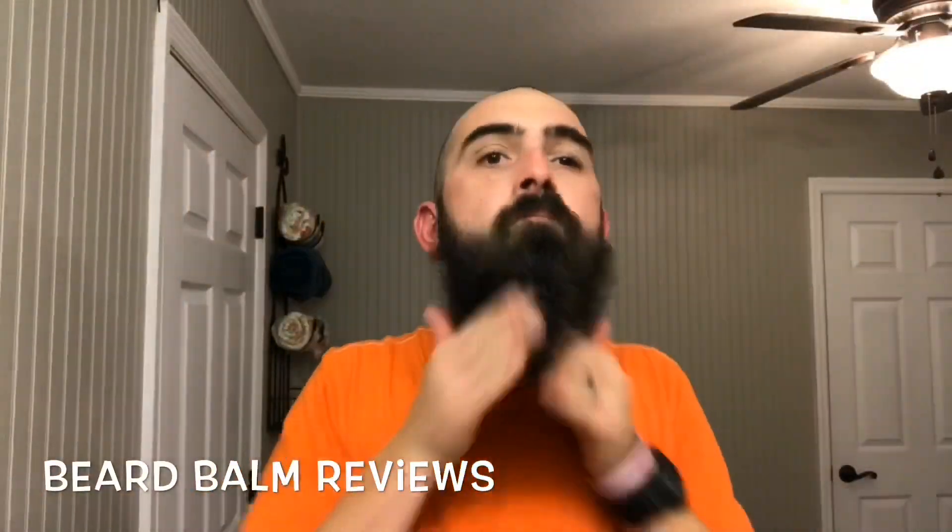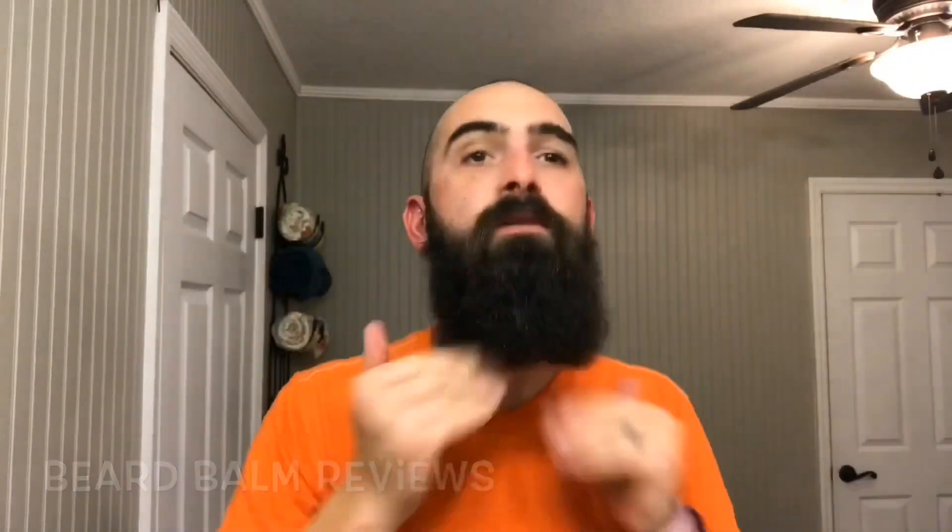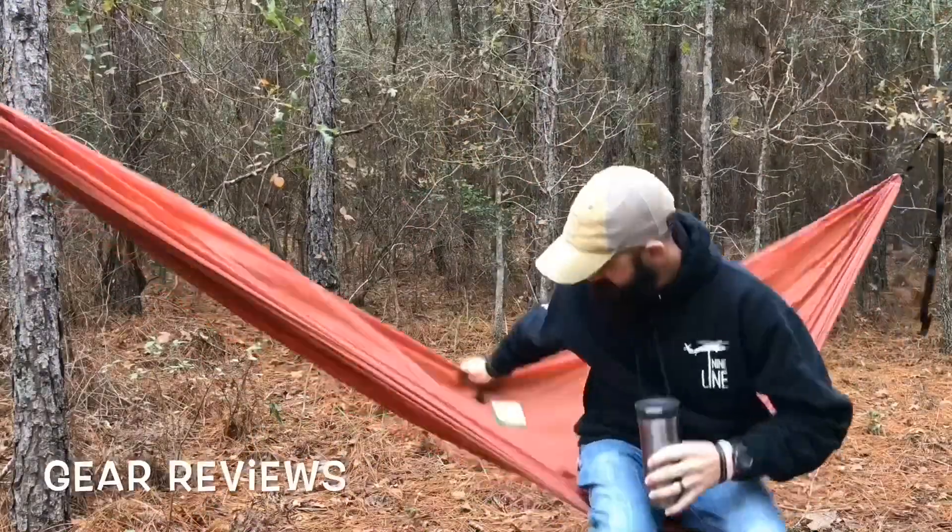Hey, what's up YouTube — the Bearded Outdoorsman, your guide to all things gear and beards. Today we're going to be taking a look at the best way to apply beard oil in my opinion, and it's a method that I use every day. Make sure to stay tuned through the intro. If you're new to my channel, I do hiking videos, gear reviews, and some beard product reviews — and today we're going to be doing a beard tip.